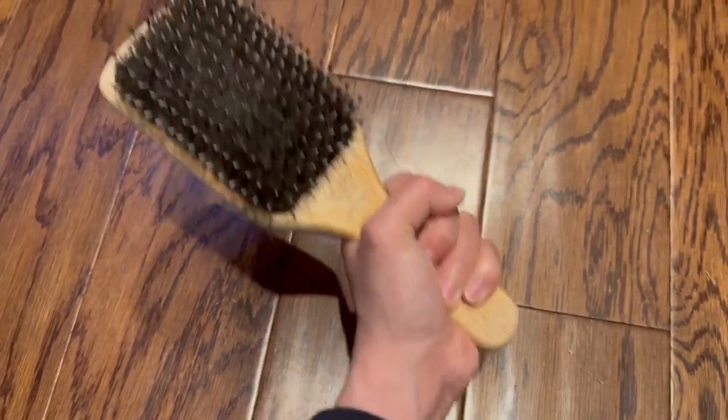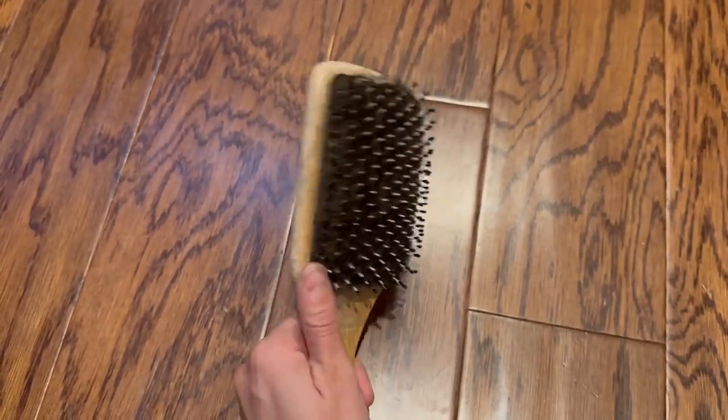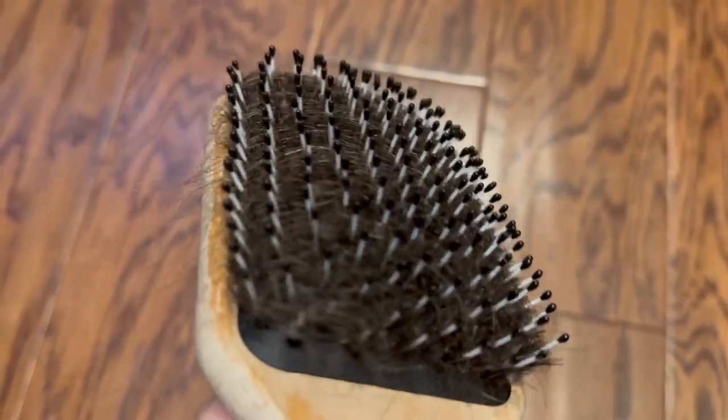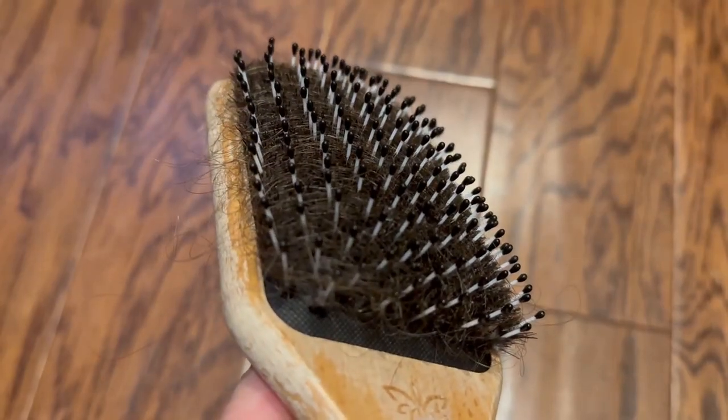It's big. The handle's easy to hold — no problems there. I have a lot of big curly hair, so it does get stuck in these bristles. But I've had a lot of hairbrushes that lose the tips, and this does not. You can see the bristles here are just still perfectly intact.